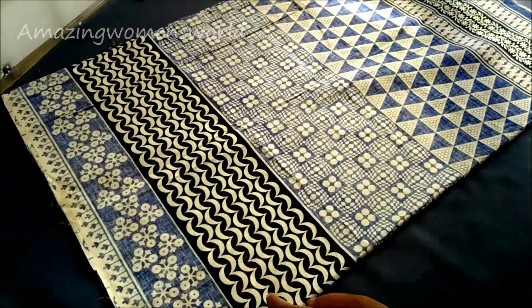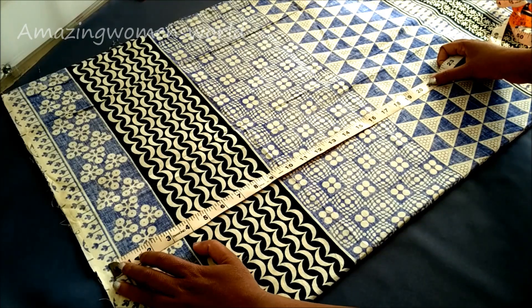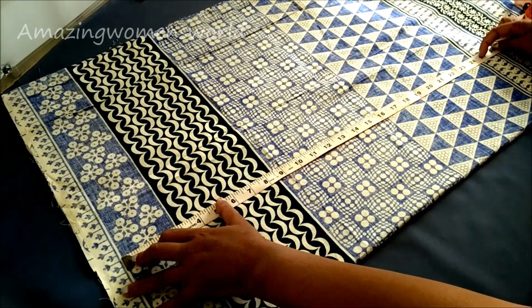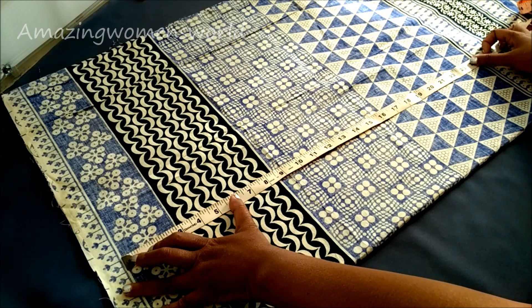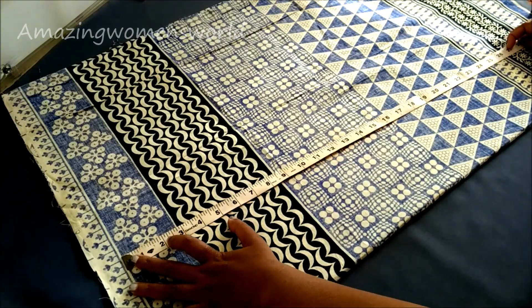For the yoke pattern I'll be cutting the A-line pattern. The total length of the bottom part I'm taking is 26 inches. This includes the seam elements, and this fabric I have folded into four layers.